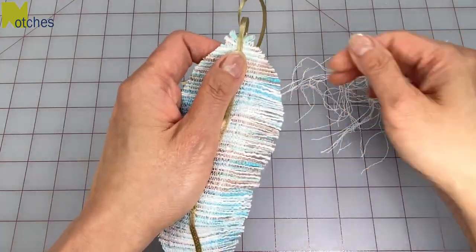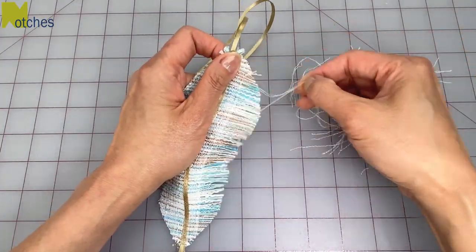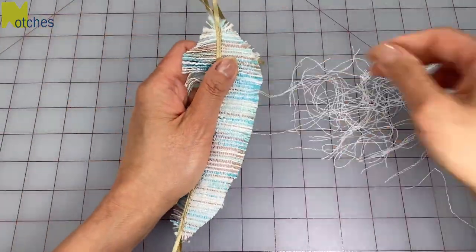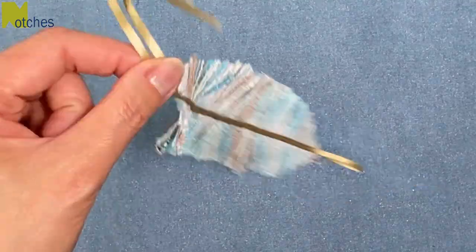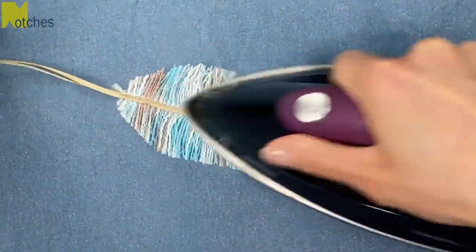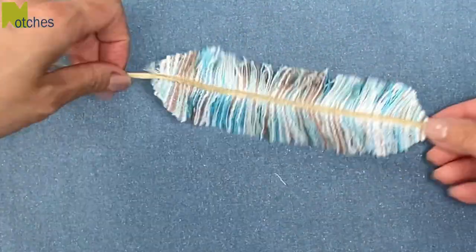Pull out all the threads until you get to the center spine and then repeat on the other side. You may need to use a pin or seam ripper to help guide the thread out. At this point when you pick it up you'll see that it tends to twist, so just give it a quick press with the iron to eliminate that.